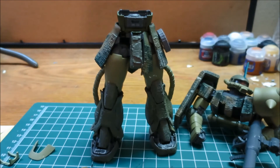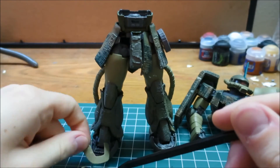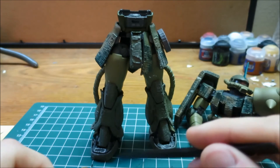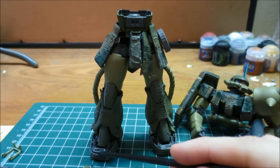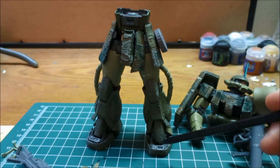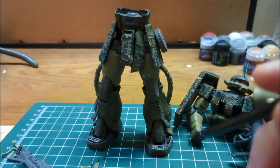I had to do a modification with the feet. Where the normal Zaku 2 foot covers fit right in and snap in, with the new shoes that he comes with they aren't tall enough, and there's a little bit of a gap in there. So rather than just fill it with putty, I just went and clipped the raised bit of plastic off, and that solves the problem. Those just need to be glued in place whenever I'm done painting.